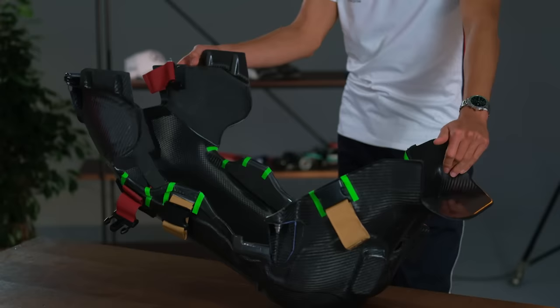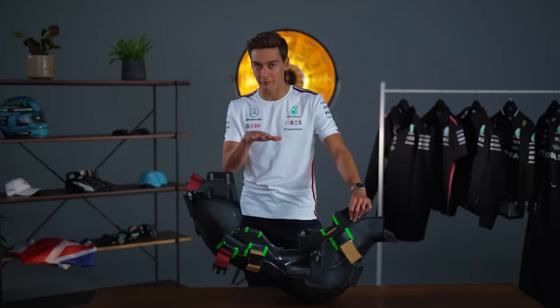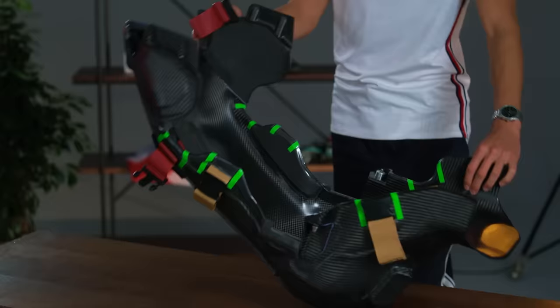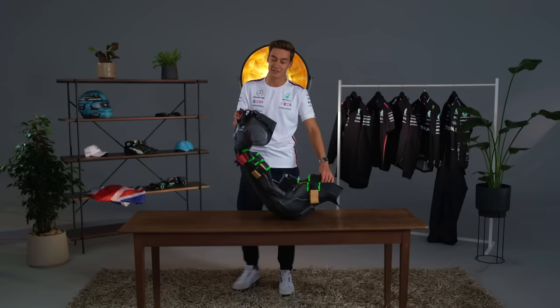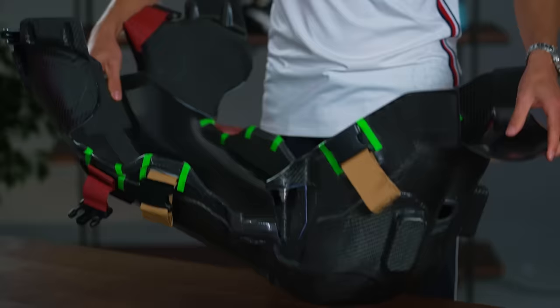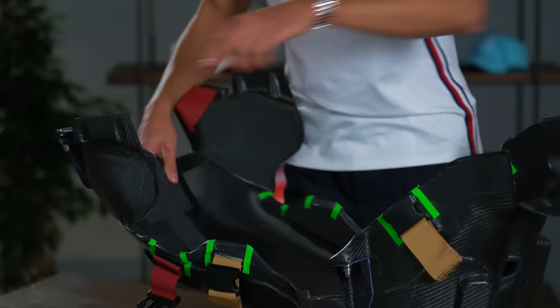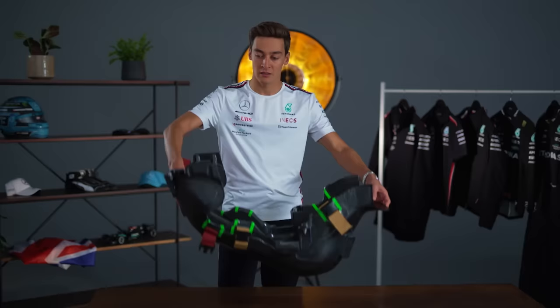This is roughly the angle at which we're sat — very, very reclined. A couple of reasons for that: we want to get the centre of gravity as low as possible. If I sat upright, as you would in an ordinary chair, all that weight from your body and head would be quite high up, and that makes the car go slower. The way the seat fits into the car is with four pins — one here, one there, and the same on the other side — it literally just slots straight into the car.